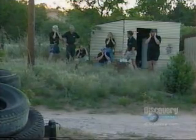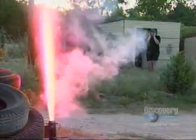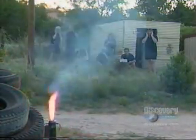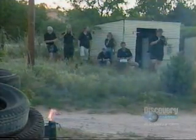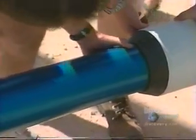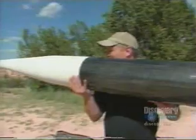Remember, these guys know what they're doing — don't even think of trying this at home. Ignition. After the test fire, it's pretty clear how Aurora is going to get off the ground. Getting it back could be the biggest problem of all.